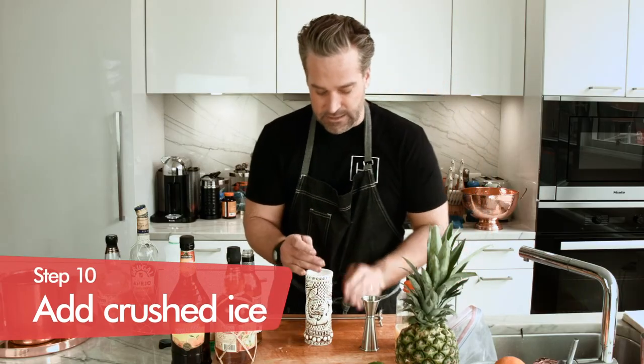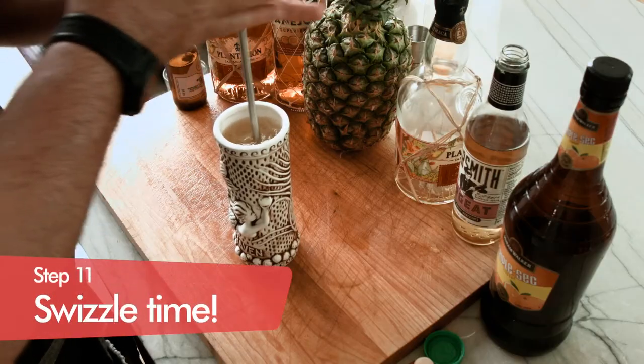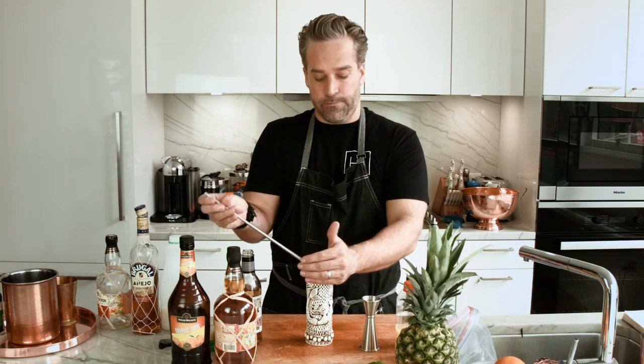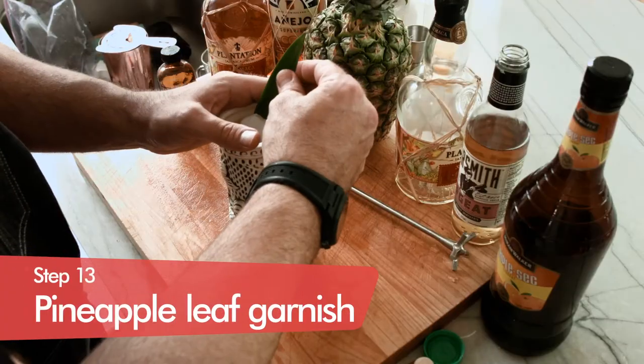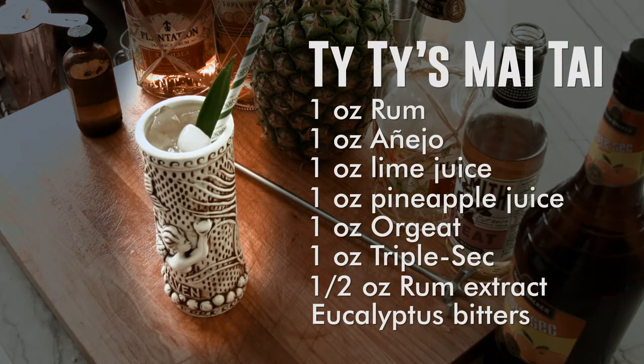So we're going to put half of our crushed ice in there and then use our swizzler to mix it all around. The great part about the swizzler is it gets right to the bottom of the cocktail. Everything's all mixed up in there. Pack a little bit more of our crushed ice right on top. And then for garnish, we're going to add a pineapple leaf and a straw.